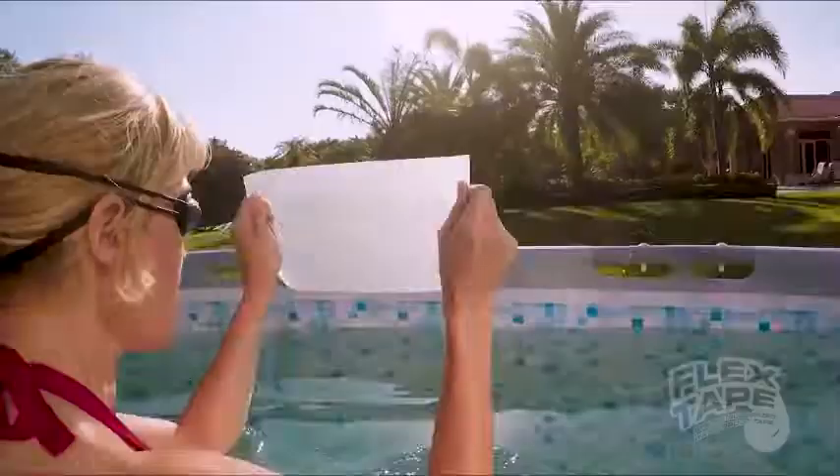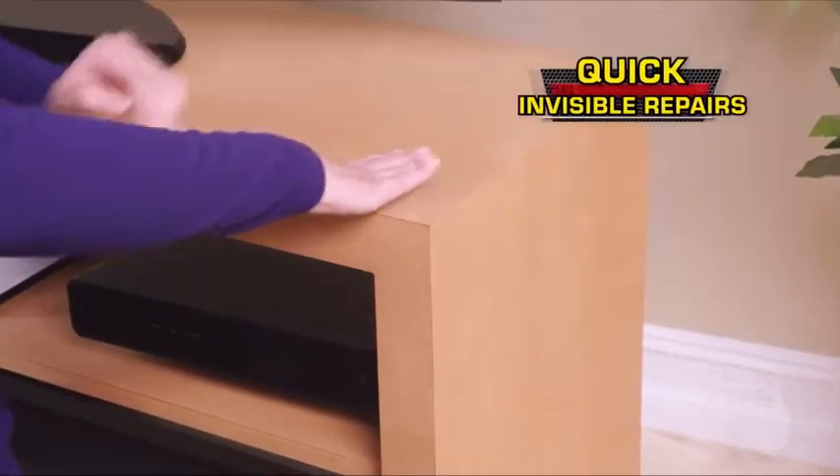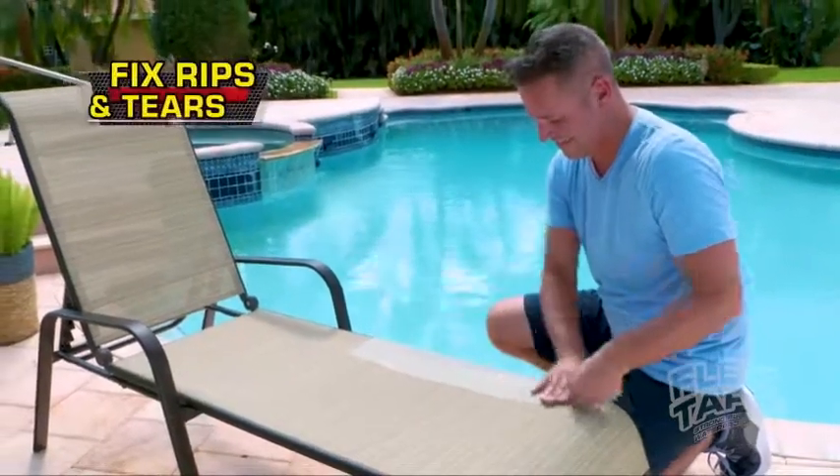It even works underwater. Now you can repair for a watertight seal, and even make quick repairs without changing the look of your beautiful surfaces. Now it's easy to fix rips and tears.